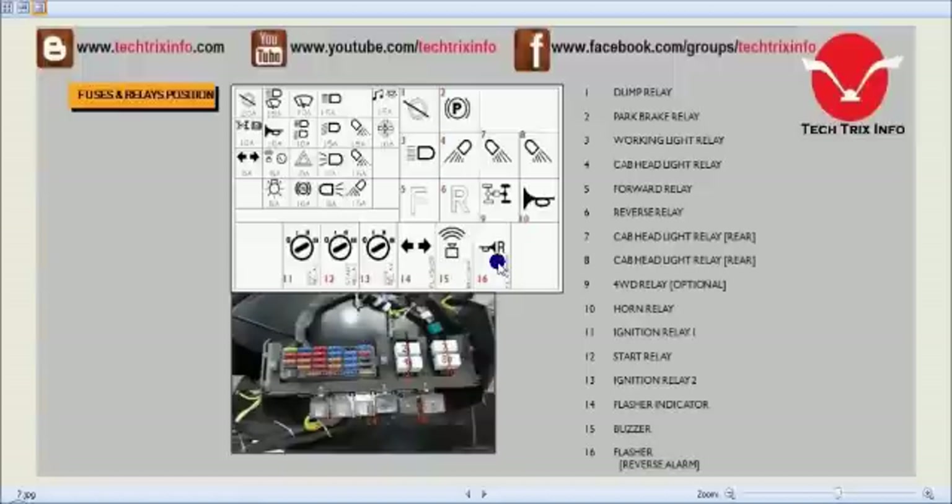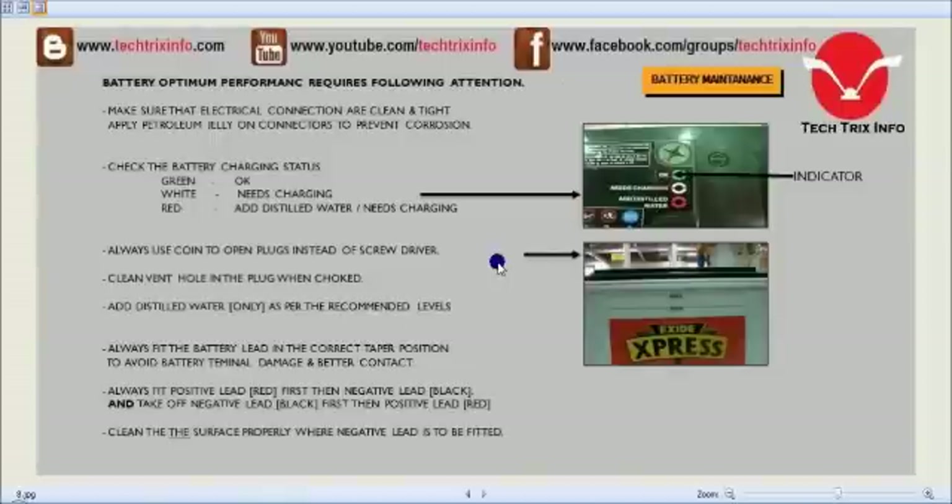An N8 battery of 12 volts is used in construction equipment like JCB backhoe loaders. Make sure electrical connections are clean, tight, and petroleum jelly is applied to prevent corrosion. The battery has four indicators — green, white, and red. Green shows it's in an okay stage, white means it needs to be charged, and red means add distilled water and it needs to be charged. Always use a coin to open the plugs instead of a screwdriver to avoid damage.